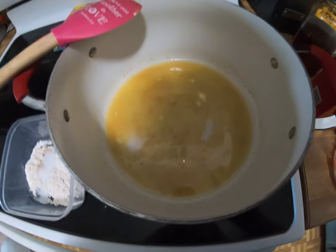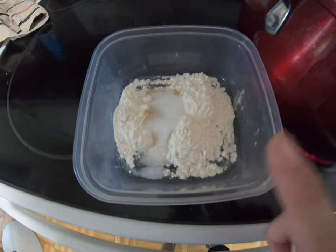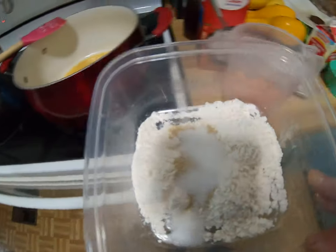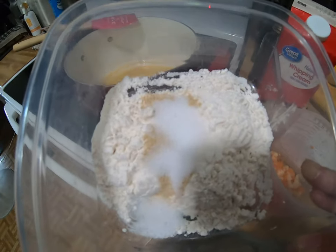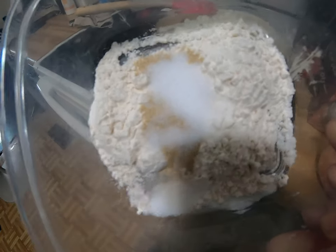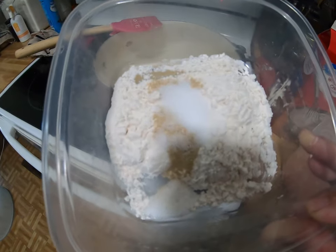While you're waiting on this to melt down and start simmering, go ahead and get three tablespoons of all-purpose flour in a container. Then add a half a teaspoon of salt and one quarter of a teaspoon of white pepper. Get that in a bowl while you're waiting on this to simmer — it's going to make life a lot easier.